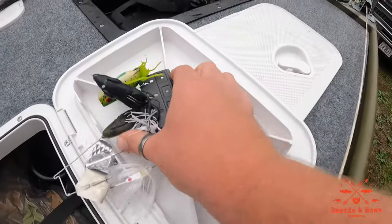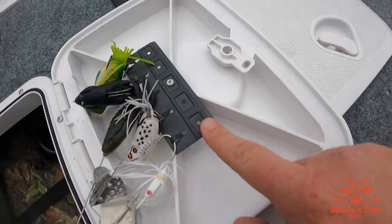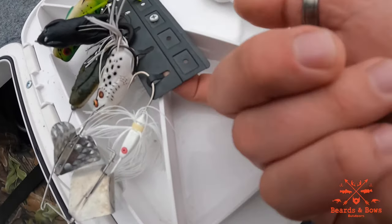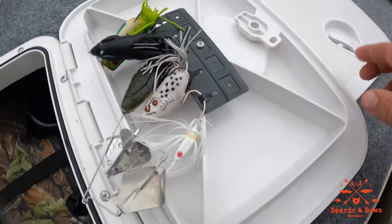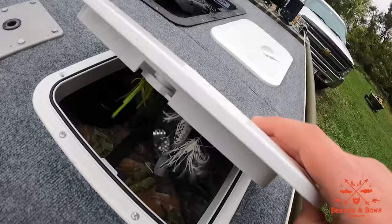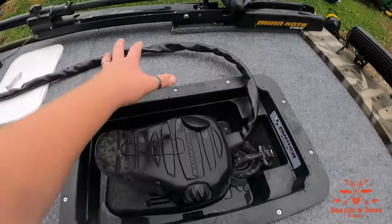With my hatches, these are dollar key holders from the Dollar Tree dollar store. All I did was bend the tabs all the way back so they protrude out the back side a little bit, and they hold baits — they're not going anywhere. That's a dollar hack right there.